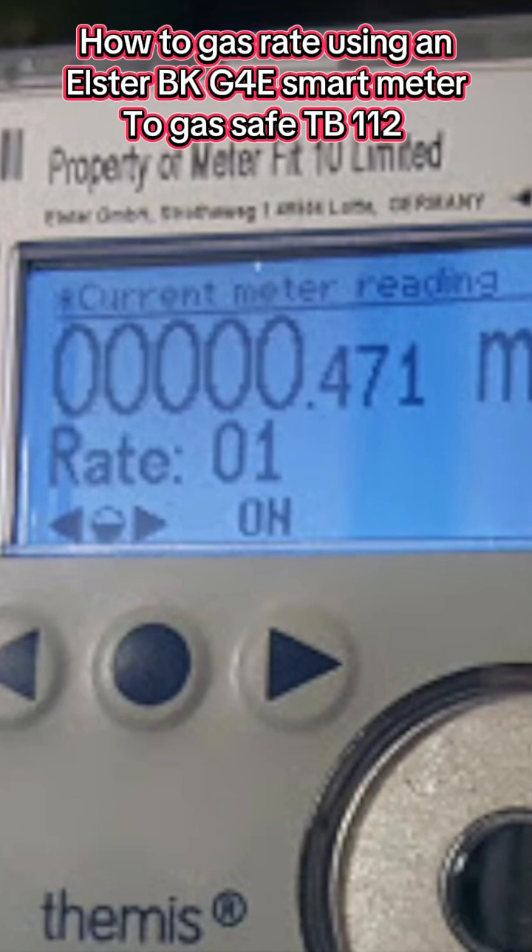Then we can calculate our gas rate from the first and second readings — same as usual: take your first reading away from your second, times it by 30, times it by 38.7, divide by 3.6, then divide by 1.11, which will give us our kilowatts net.